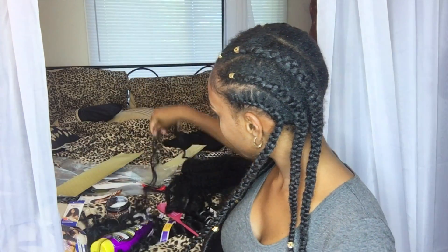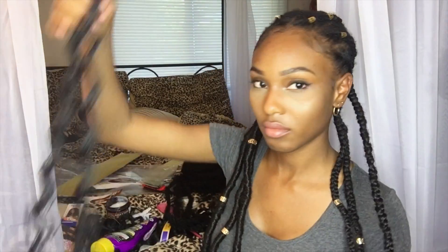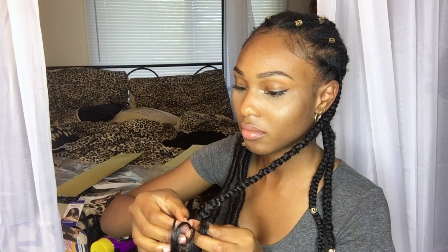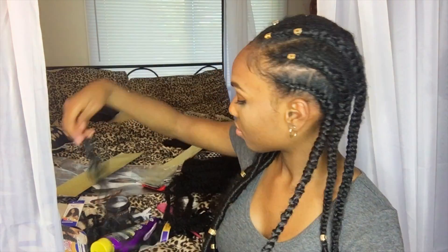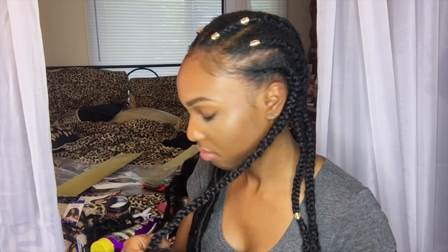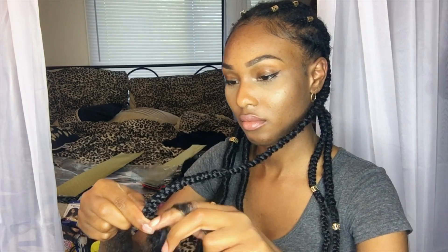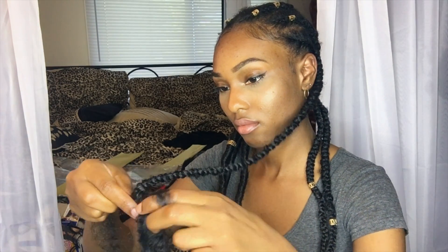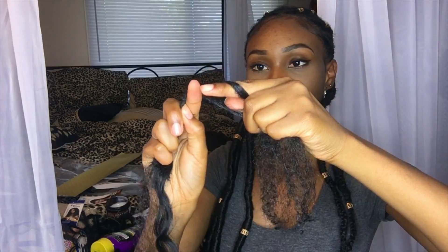I continue going down and adding more hair as I see fit, all the way until I get to halfway down the braid. Then I start adding that curly hair that I want to stick out at the end. The hair I'm using is called Cozy Deep and it's a Freetress braid. I part it into two because it comes already sectioned off, and I start braiding it with my already existing braid. When I reach the bottom and feel it's long enough, I grab two random pieces of the marley hair and tie it in a knot.